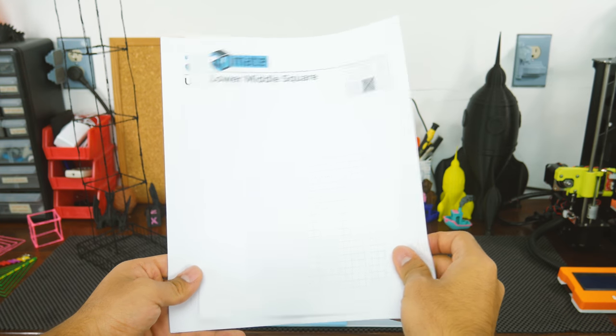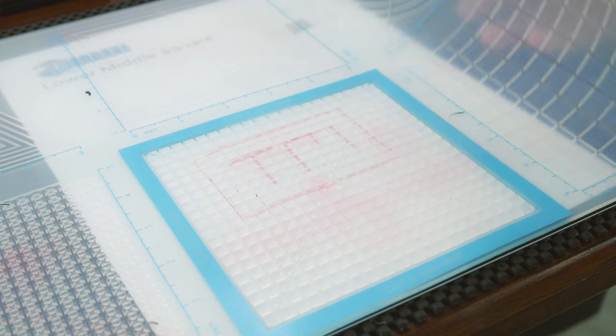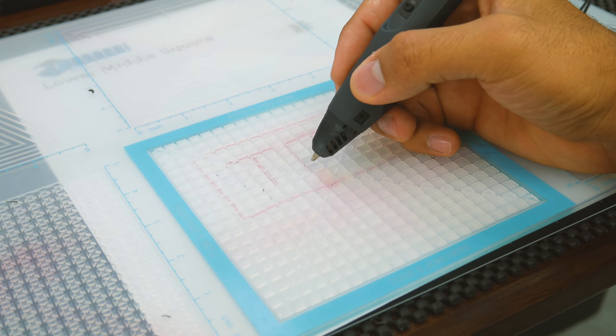Also, there are templates with dotted shapes just like the mat. The point being that instead of remembering exactly where you need to draw with the 3D pen, you can just trace it on the template, slide it under the mat — which is translucent, by the way — and then draw with the 3D pen over the traced lines.